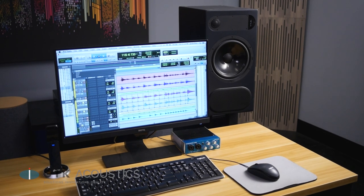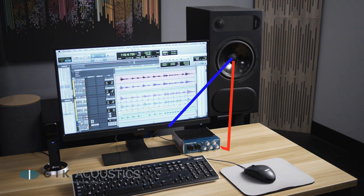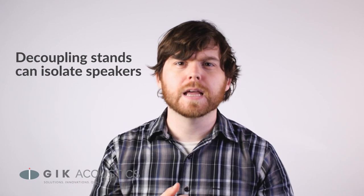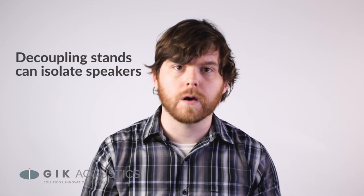You want to be careful about putting speakers directly on your desk, because this can create an additional reflection point right on the desk in front of you. Isolating your speakers by putting them on decoupling stands can help keep them from reverberating through whatever surface they're sitting on.